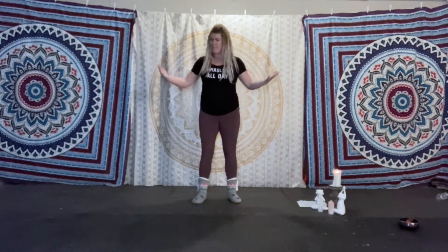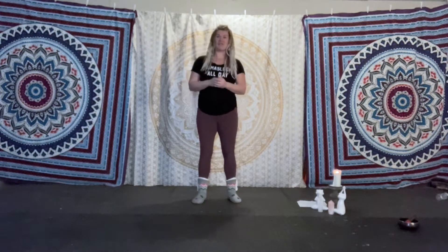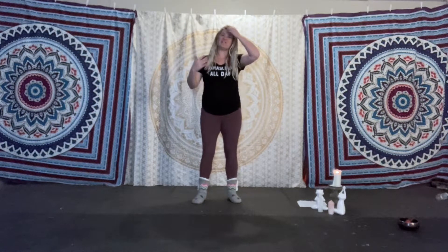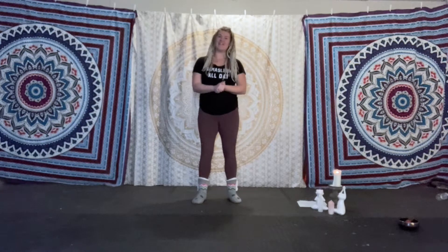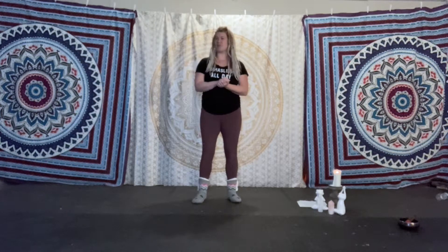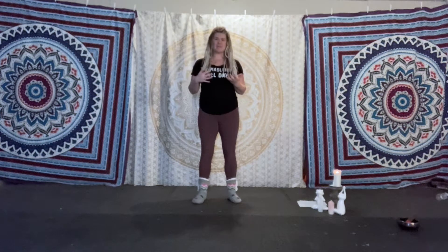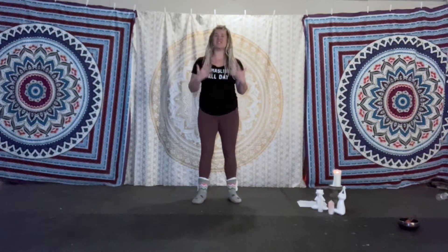Go ahead and find a big wide open space. Lay down a yoga mat if you want, a blanket, or just find a good soft spot on the carpet to really let your imagination go wild. Grab something to drink, put on something comfortable, make your space absolutely perfect, and I will join you right back here for a super fun oceanic journey.